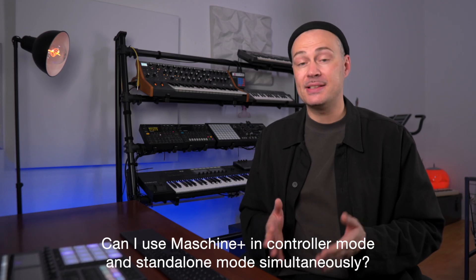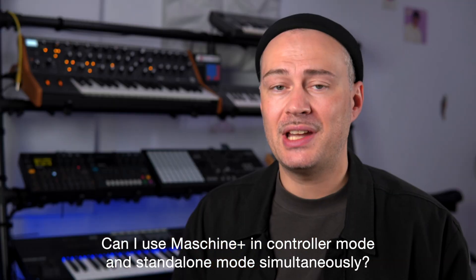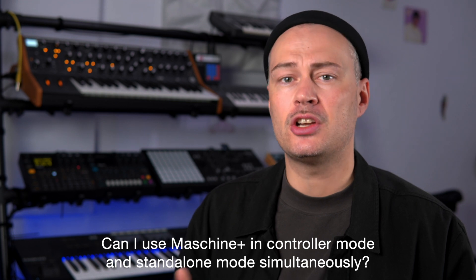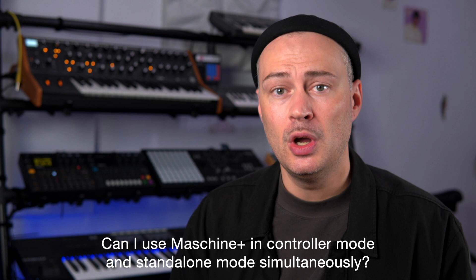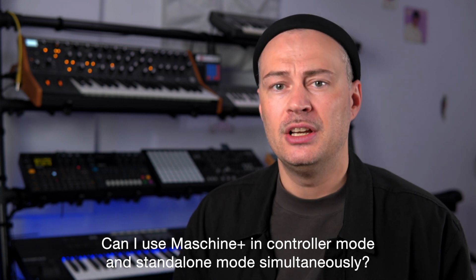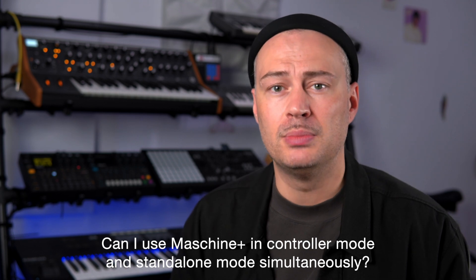Can I use Maschine Plus in plugin mode and controller mode at the same time? No, it cannot do that but I think it's an interesting concept. Maschine Plus could take some load off your CPU while you use it in controller mode just like a DSP processor like a UAD 2 by Universal Audio.